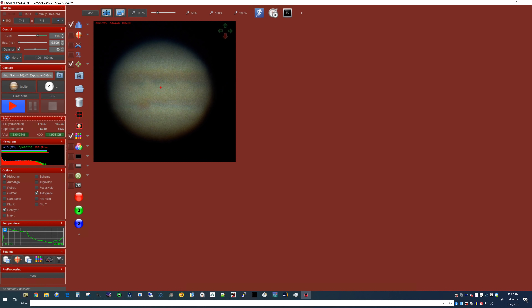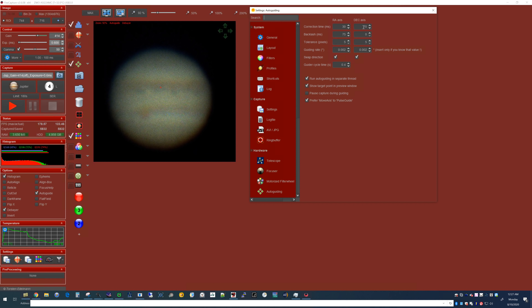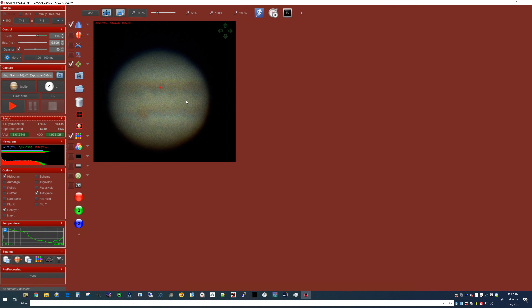We're back to Jupiter now — the Great Red Spot has already moved its way across. I had to adjust the settings for the declination axis, increasing it from 30 to 70. I'm hoping that keeps it more centered now, because it was drifting up.